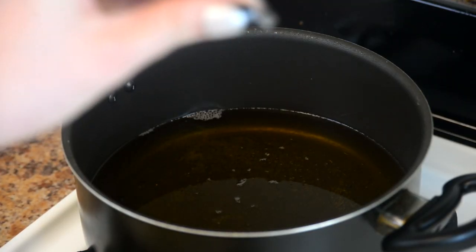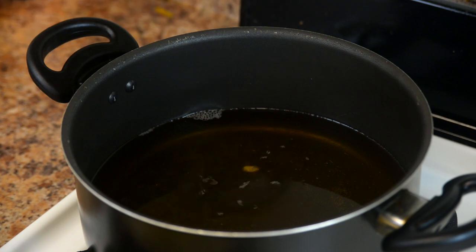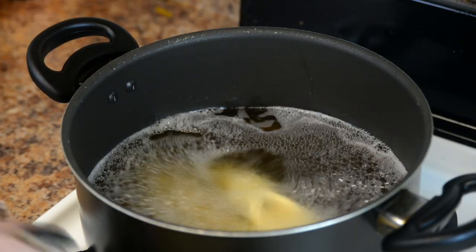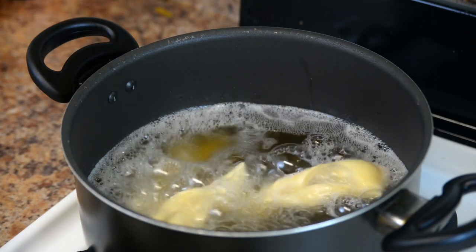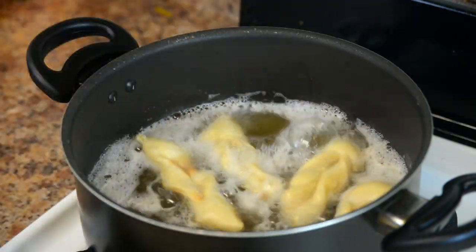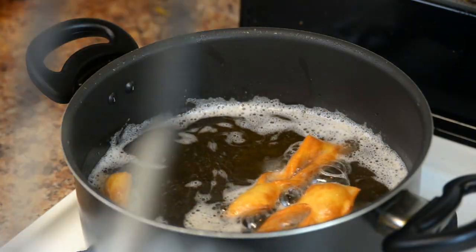Make sure the oil is really hot. Throw in a little piece of your dough — if it bubbles, it's ready. Start by putting your angel wings inside, a few at a time. They will cook really fast, so be ready to rotate and or take them out. We want a nice golden brown color. You can use a long skewer or a fork to move them around — I prefer tongs. When they're done, take them out and put them on a paper towel to dry.